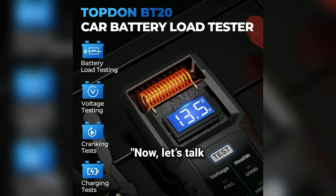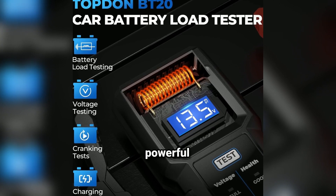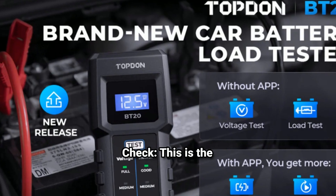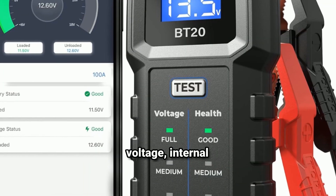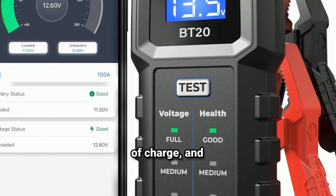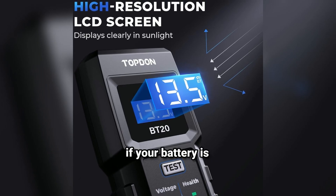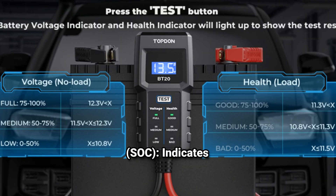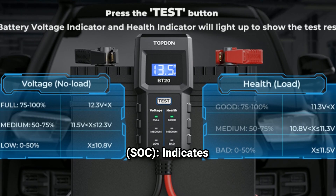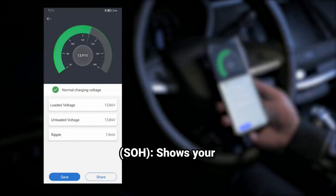Now let's talk about what makes the BT20 so powerful. First, Battery Health Check — this is the bread and butter of the BT20. It tests the voltage, internal resistance, state of charge, and overall health percentage. Voltage tells you if your battery is fully charged or depleted. State of Charge (SOC) indicates how much charge is left. State of Health (SOH) shows your battery's overall condition and lifespan.